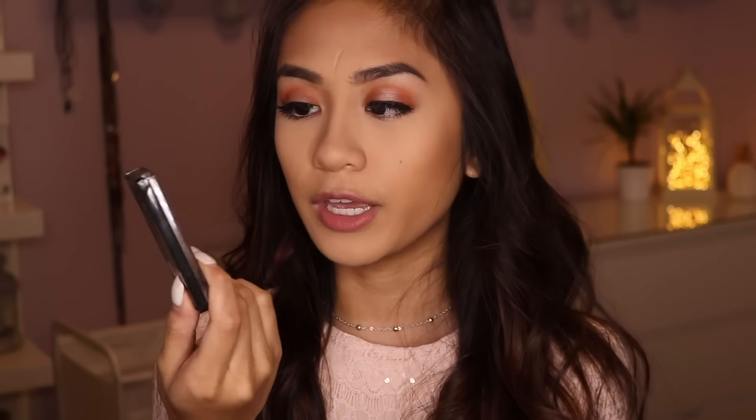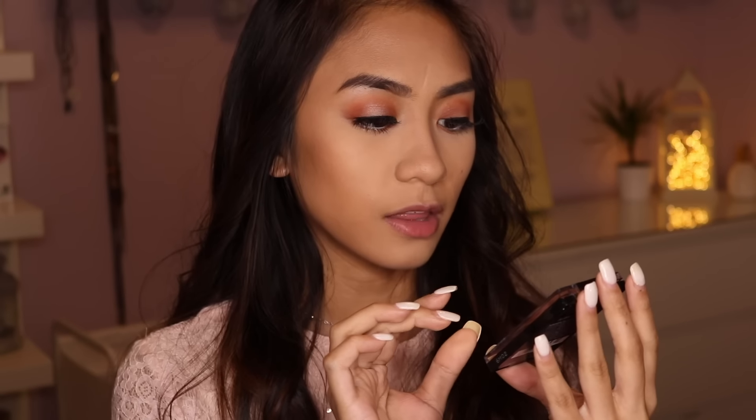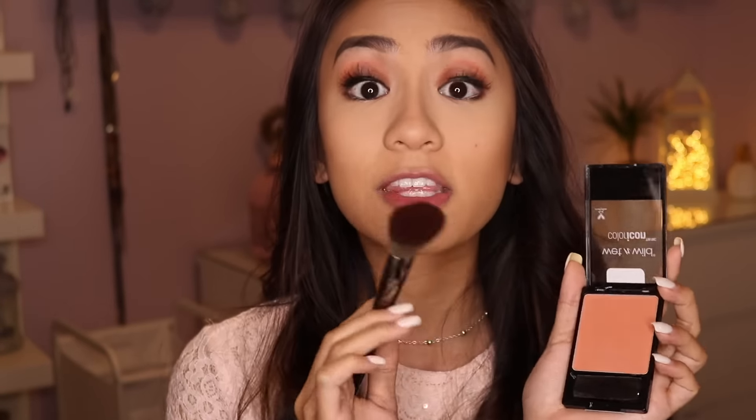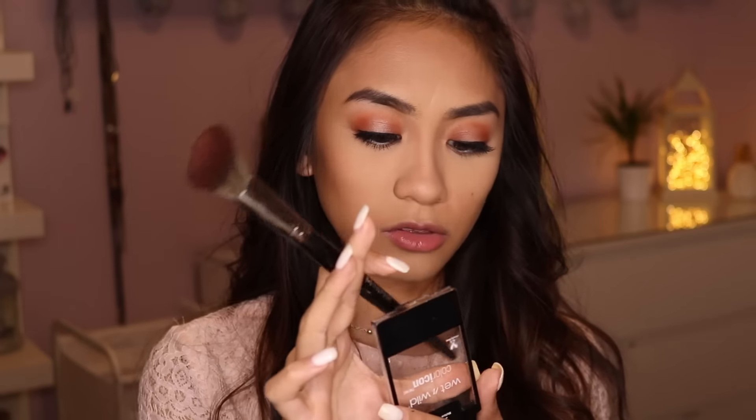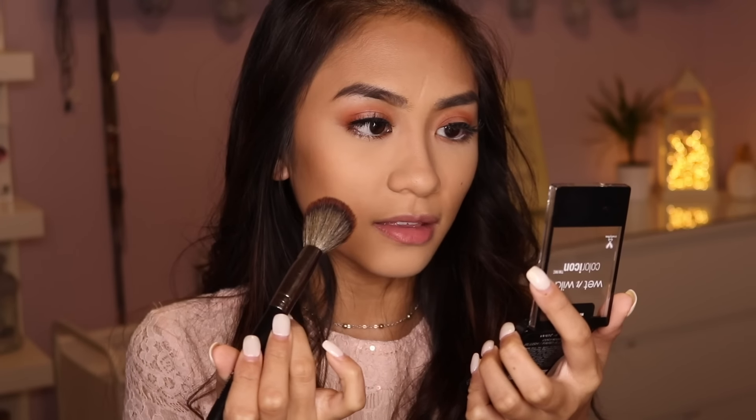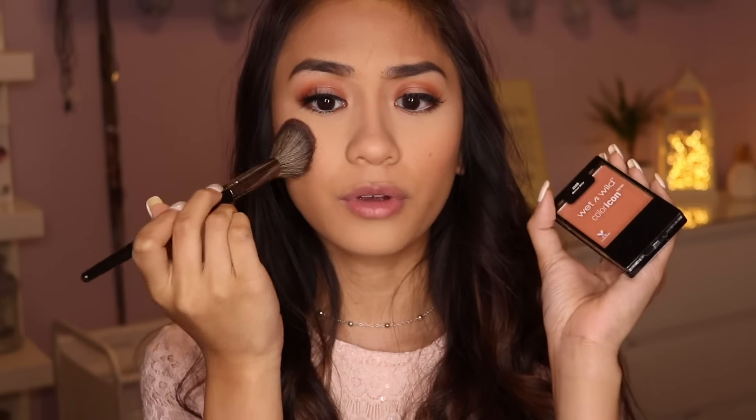Now it's time for some blush. I bought this over the weekend — it's the Wet n' Wild blush in the shade Mellow Wine. I'm taking my Morphe E4 brush, but this stuff is so pigmented so I'm lightly dabbing off the excess. Placing this on the apples of my cheeks. Just the right amount of pigment — this blush is so pretty and it's so affordable, like two or three bucks.